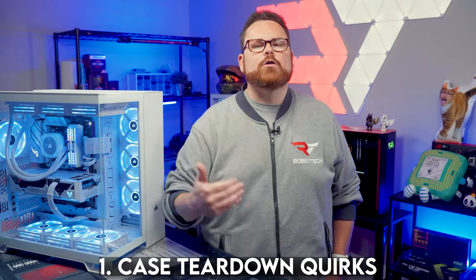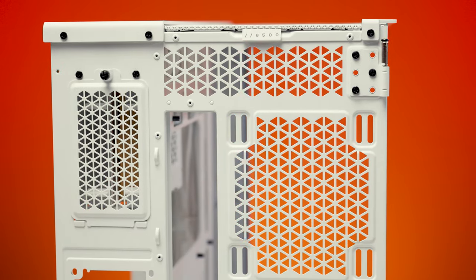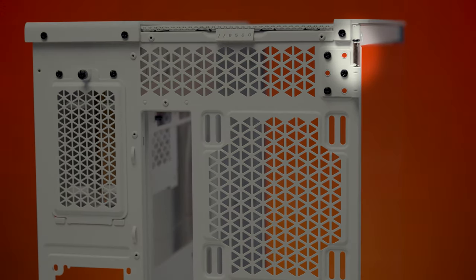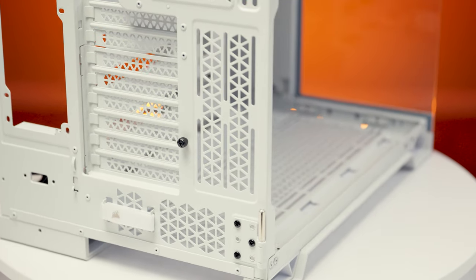The thermals were decent overall. Now for some considerations worth pointing out. First, the case teardown isn't quite as easy or intuitive as we'd like. The glass side panel is on a hinge with a latch at the underside, and there's a screw holding it on the hinge that's easy to miss. The PCI covers were also super tight to remove — I needed three different screwdrivers to find the right fit and was genuinely worried about stripping them. Their circumference is small, and this is something we really wish Corsair would change.